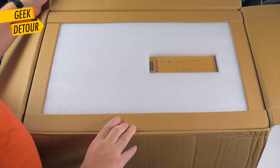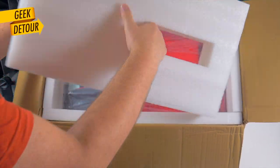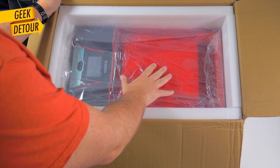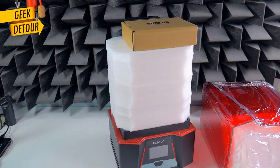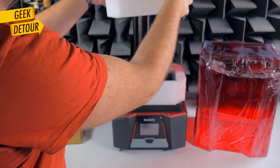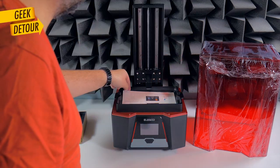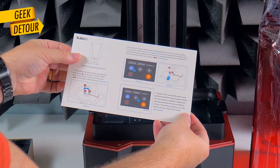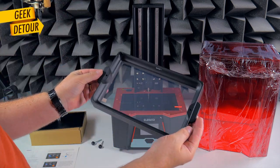Packaging is quite clever — they can just fit the proper cable and ship to a different country. And here's the printer, so beautiful. Here's the toolkit, I'll show it later. And the huge build plate. A leveling card with instructions. And the resin vat.